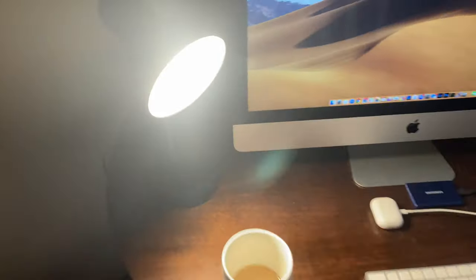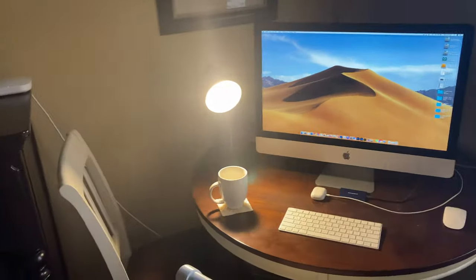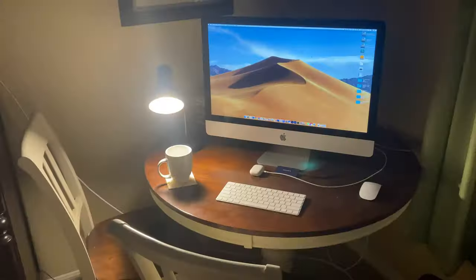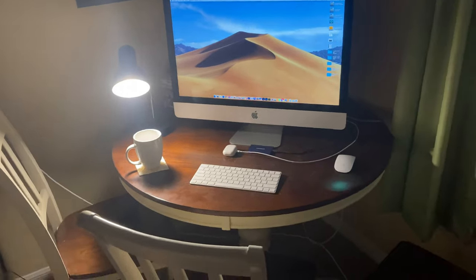What is going on everybody? Thank you so much for tuning in. My name is John. Today I have for you a big box good. We're going to be taking a look at the Mainstays LED Gooseneck Desk Lamp with catch-all base and AC outlet in navy blue.